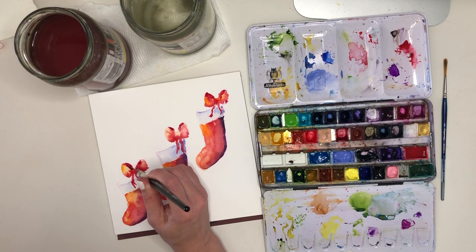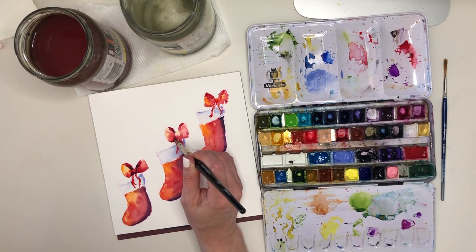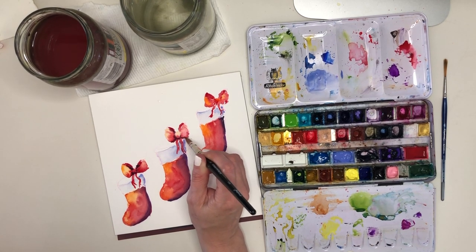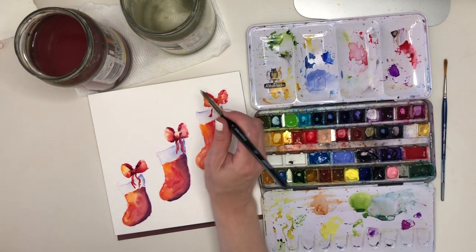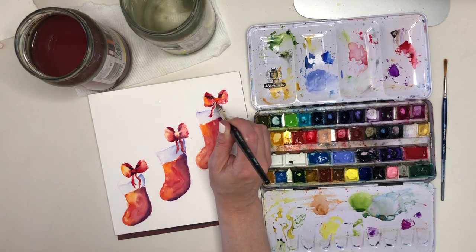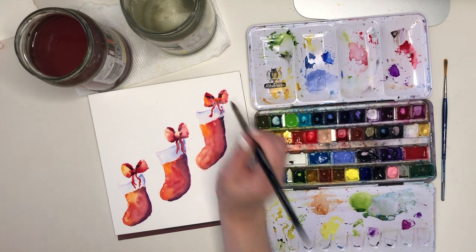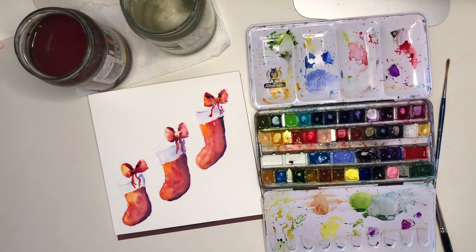That will help it stay more in its place and not whoosh out into the other areas too much, and not create those cauliflowers. With the tip of my brush I can put in some extra details. Just like I did with the stocking part, I'm using that nice purple the same way — making sure it's nice and concentrated, and dropping it into the little areas where there's going to be the most shadow: where the bow folds back on itself and the creases on either side of the knot in the middle of the bow.